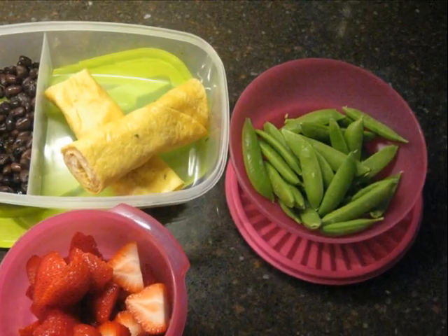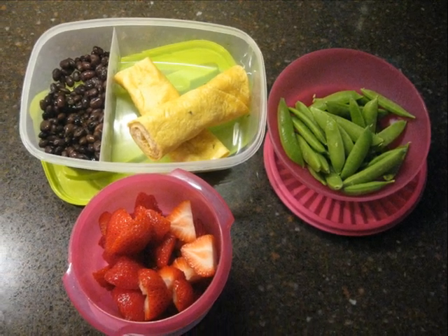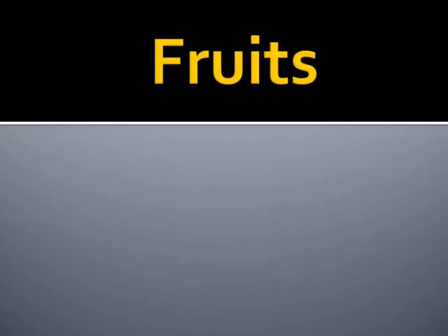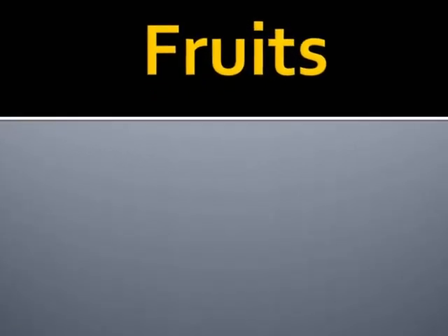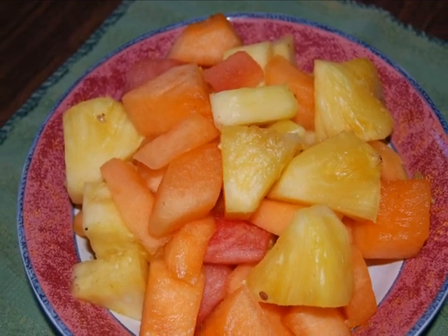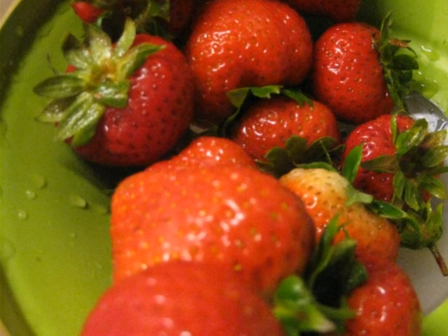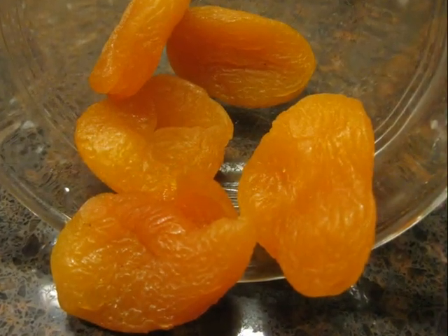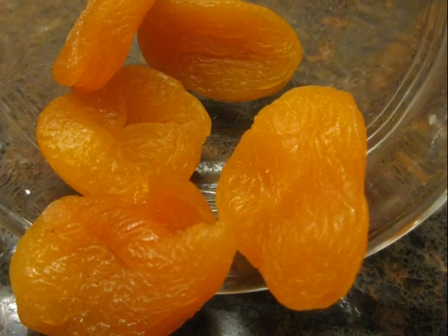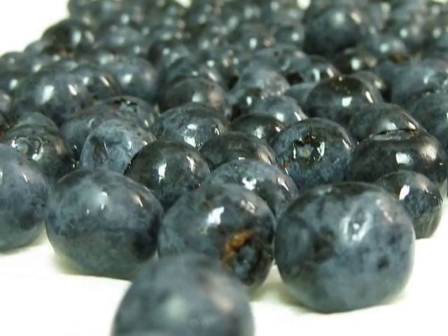A nutritionally balanced lunchbox should feature one or more items from each of the following food groups. Consider presenting fruit in different ways: prepare a fruit salad or add a touch of sweetness to a vegetable salad. Fruit compote combined with custard or yogurt, pureed and used as a dip with sweetened tortilla shells, chopped or sliced. Look for many packs of dried fruit, or combine fresh berries with yogurt and granola for a good source of calcium and vitamins.